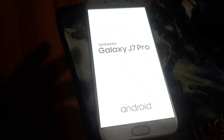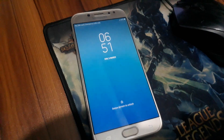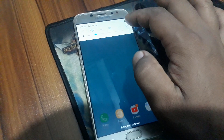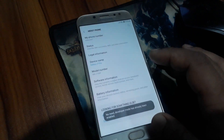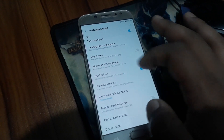Today I am going to show you how to do Samsung Galaxy J7 Pro S7 version. First of all, open your phone and go to Settings, go to About Phone, go to separate information and click OEM Unlock. OEM Unlock is already enabled. So then power off the phone.